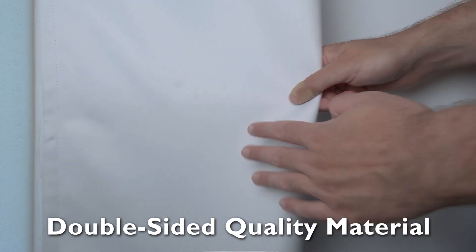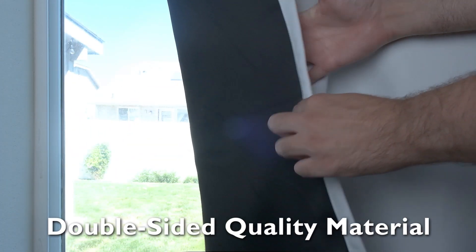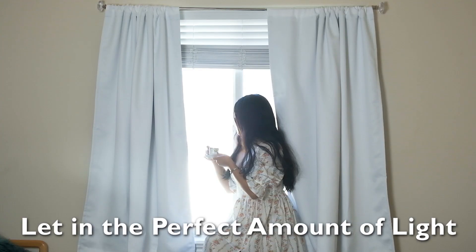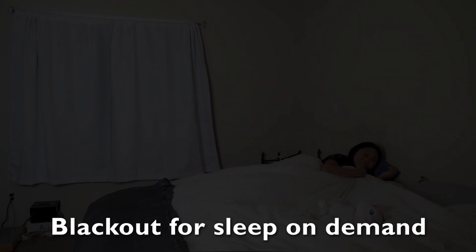The high quality material is double-sided to make sure you get a 100% blackout. Easily let in the perfect amount of light or black it 100% out, for a good night's sleep whenever you want.